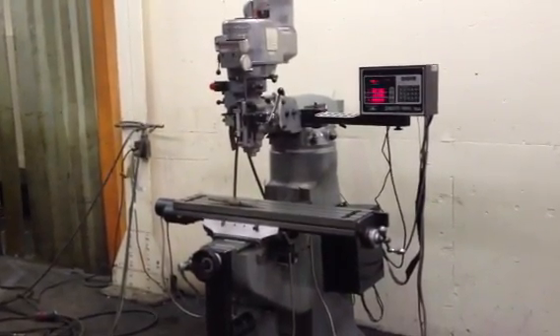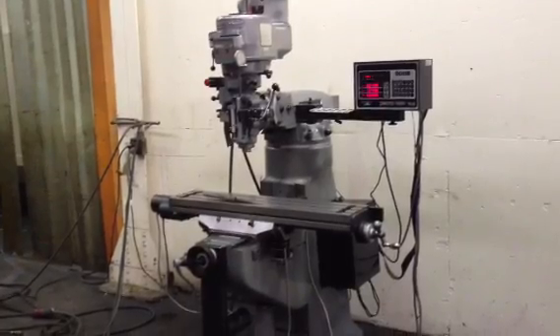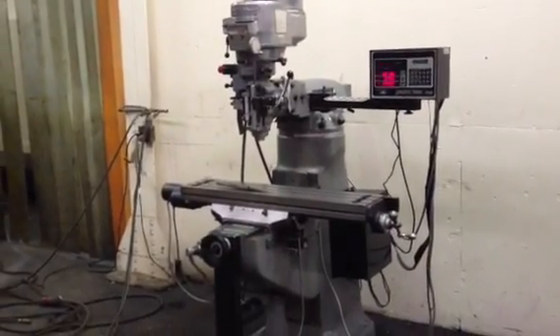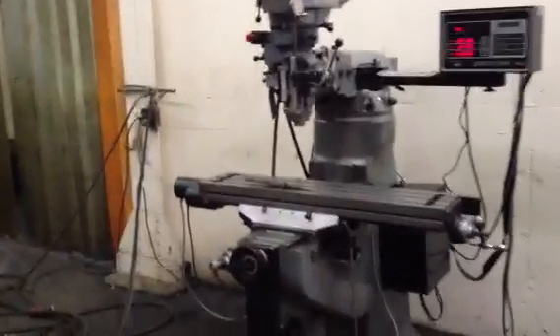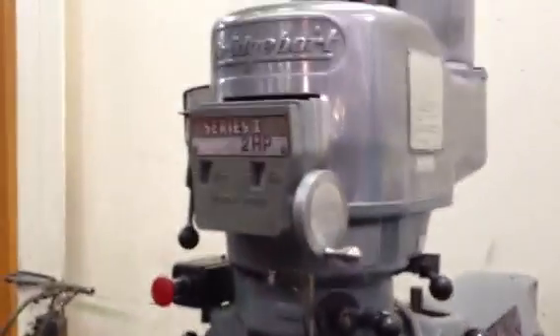This is a Bridgeport Series 1 machine with a 2-axis Prototrack Plus control that also can be used as a 3-axis VRO. You've got X and Y servo motors and ball screws. That's your pendant. Your head. You can see here the table.